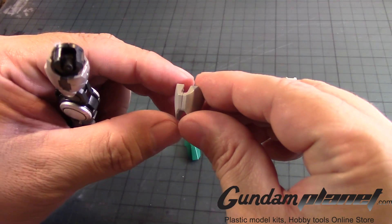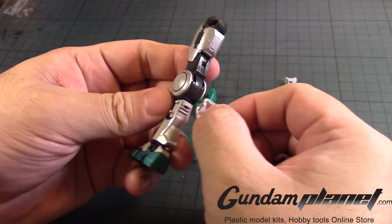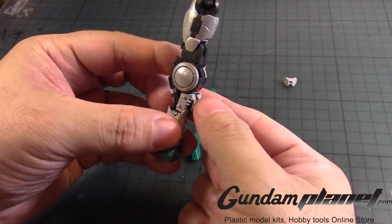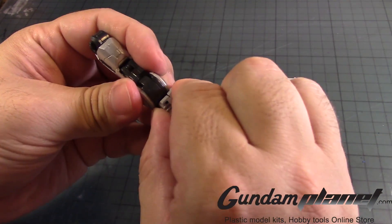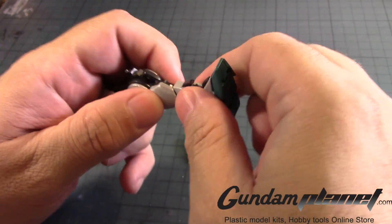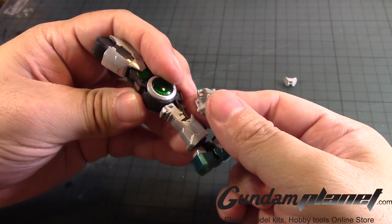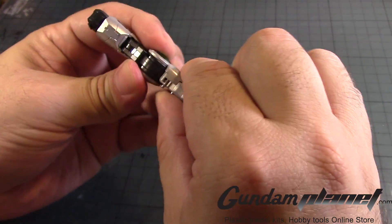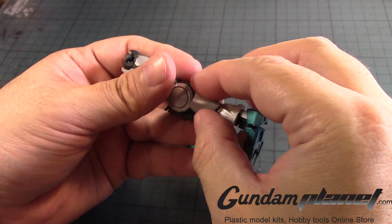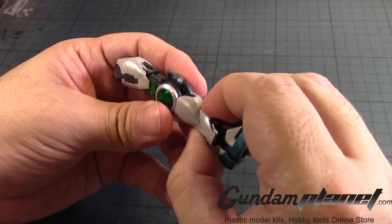The calf part of the armor — I had it together while I was painting it, so I'm going to remove it. And one goes back here. I believe — yes. You gotta find the grooves. There we go. The other one goes right here.